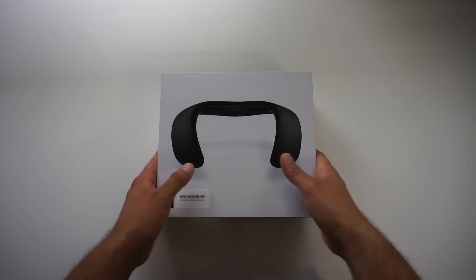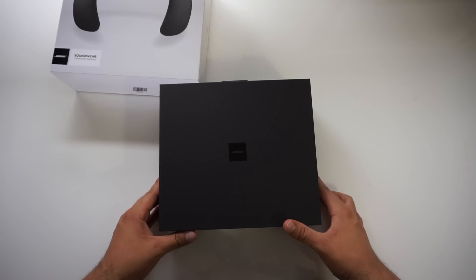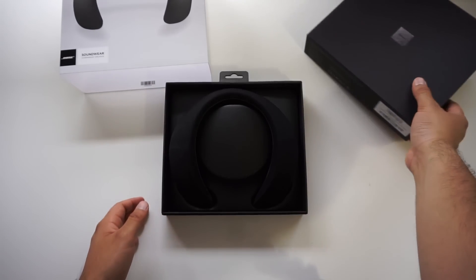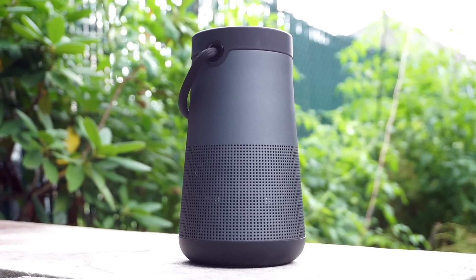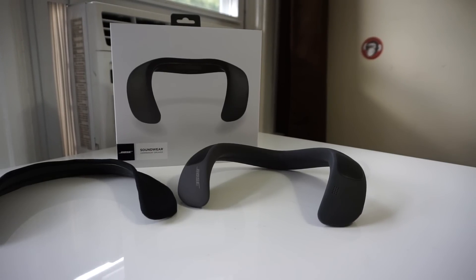Although I feel the Bose Soundwear is only useful in a handful of scenarios, it's not cheap at all. It currently retails for $299.95, which is slightly less than the more useful Bose QC35 II headphones and the same as the Bose Soundlink Revolve Plus speaker. Bose also sells different color fabric covers for $29.95 each.